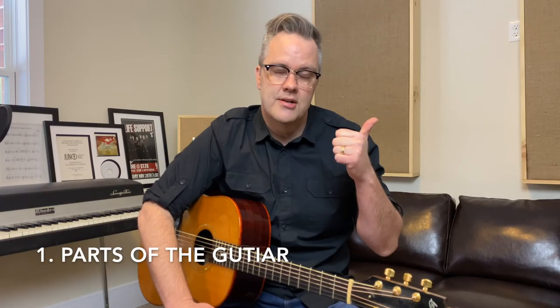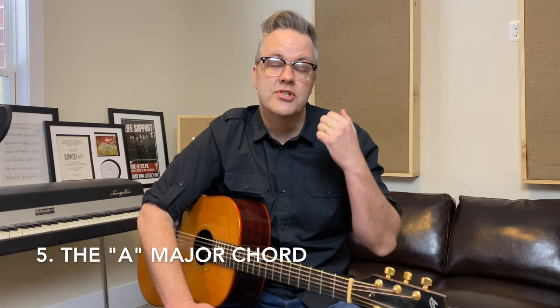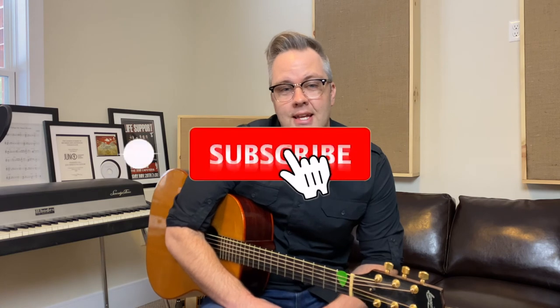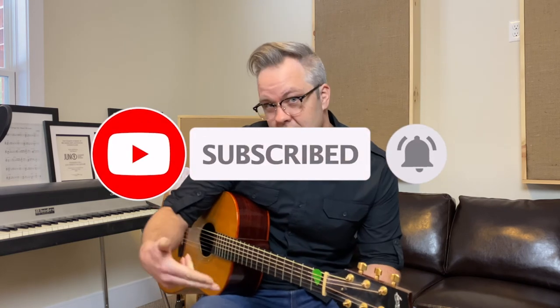So there you have it — your very first guitar lesson. You learned the parts of the guitar, the string names and numbers, the finger numbers, how to properly hold the guitar, and you learned your very first chord, the A major chord. Thanks for stopping by my channel. Don't forget to subscribe and hit the bell so you can be notified when my next video is up. And just for being here, I want to leave you with a free gift — my book, 'Seven Tips to a Better Guitarist.' See you in episode two of my beginner guitar bootcamp series.